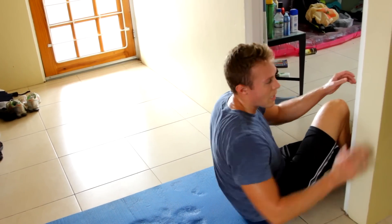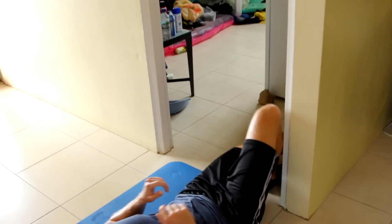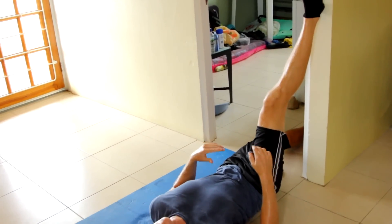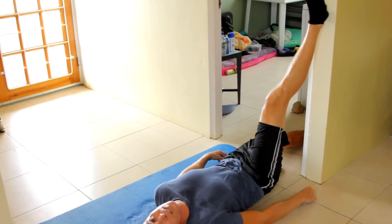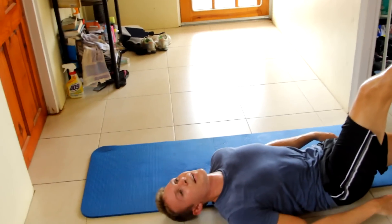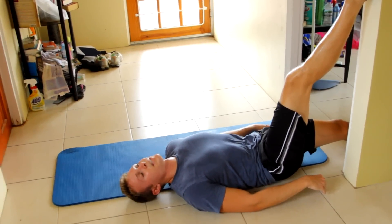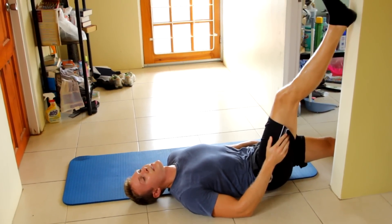The way it works is you're going to lay down with a doorway to work with. Have your left leg straight through the doorway and then bring your right leg up onto the wall — slowly work your way up. The more flexible you are, the more you're going to be able to extend. I'm still working on my own flexibility, so some of you watching might be more flexible than I am. Keep holding it, another 10 seconds.